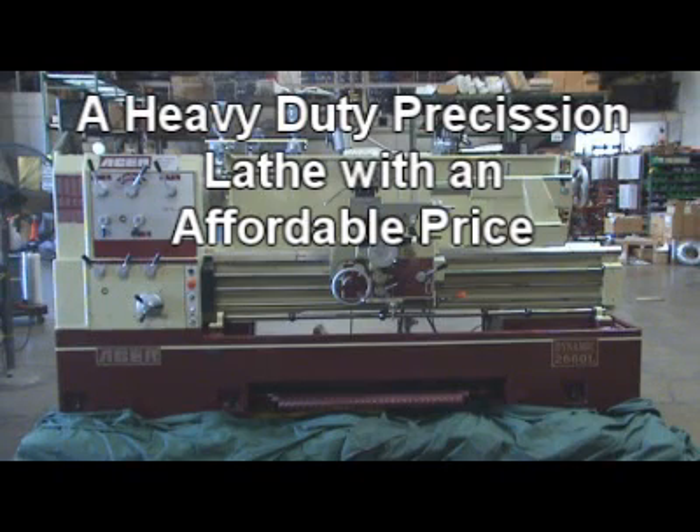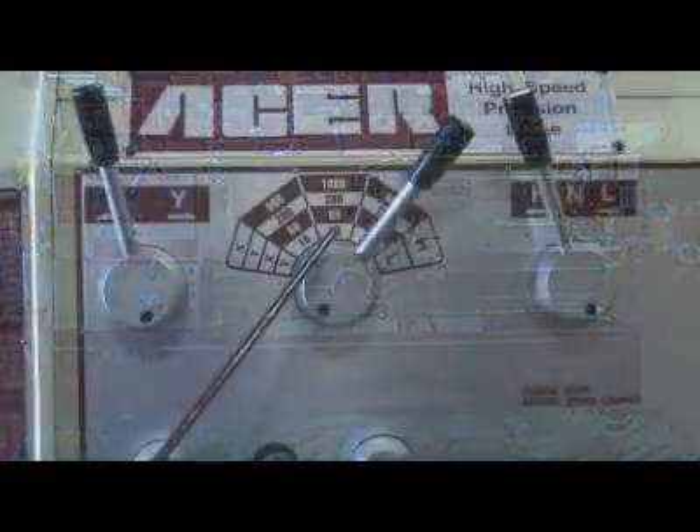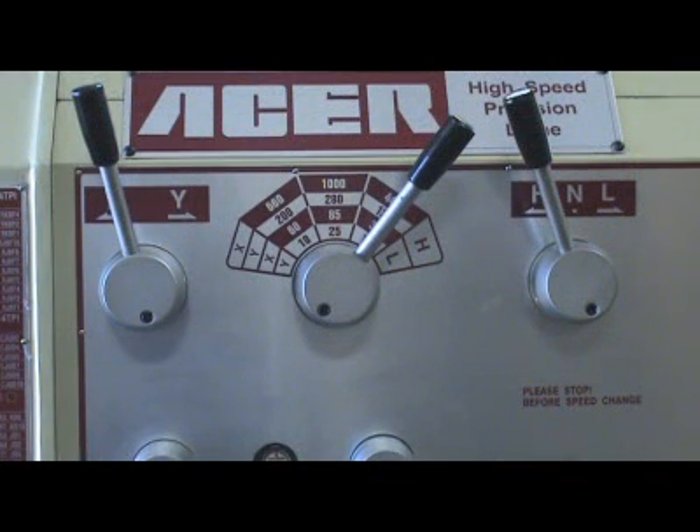Acer builds the 26-inch precision lathe in six different bed lengths: 40, 60, 80, 100, 120, and 160 inches. Acer provides the best solution for your precision turning application.